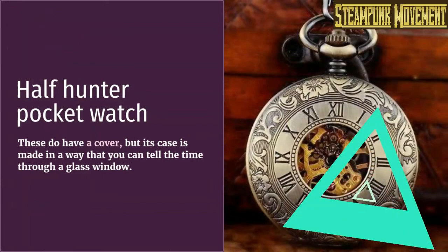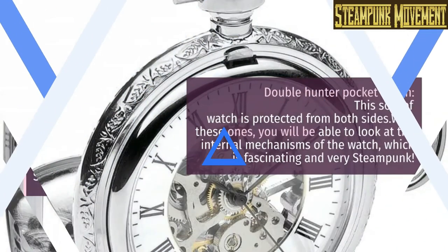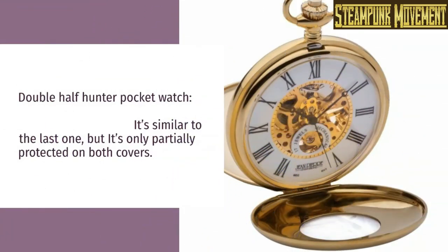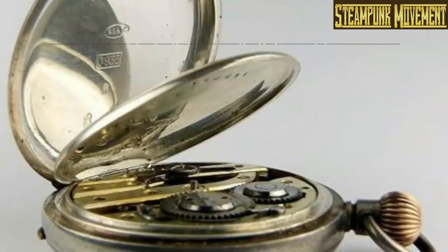Full hunter pocket watch: this one has a cover, but it's compulsory for you to open it in order to tell the time. In that way it's much more similar to antique pocket watches. Double hunter pocket watch: this sort of watch is protected from both sides — with these ones you will be able to look at the internal mechanisms of the watch, which is fascinating and very steampunk. Double half hunter pocket watch: similar to the last one but only partially protected on both covers.